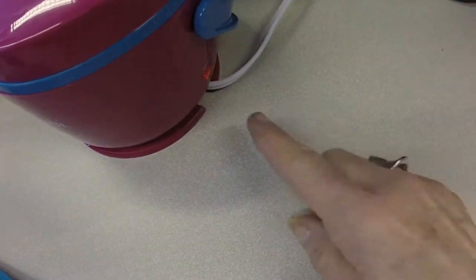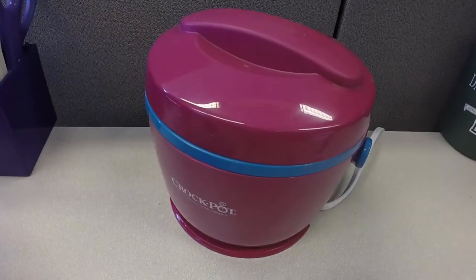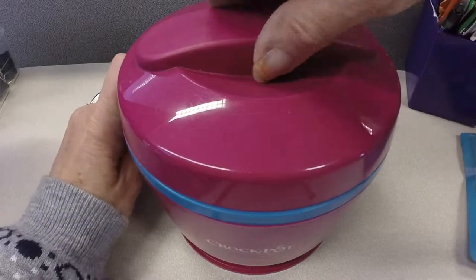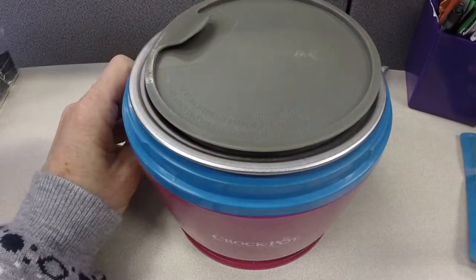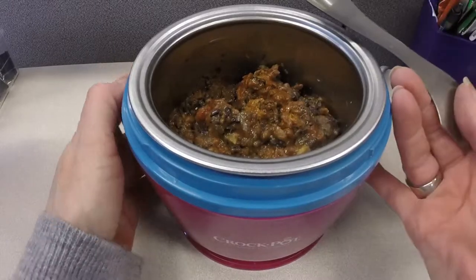Overall it was edible but I would not buy it again — not only because of the false packaging, but it just wasn't good enough to ever have to eat again. It didn't look any better heated up than it did before it was heated.